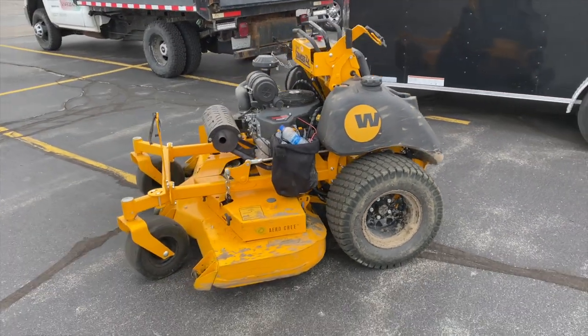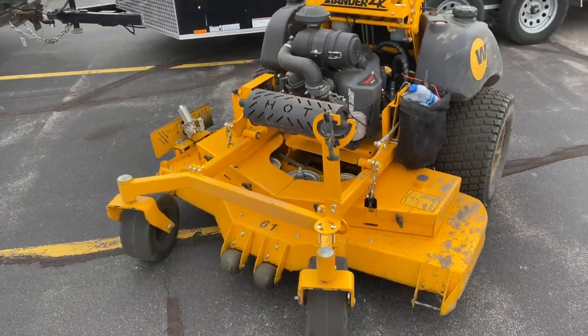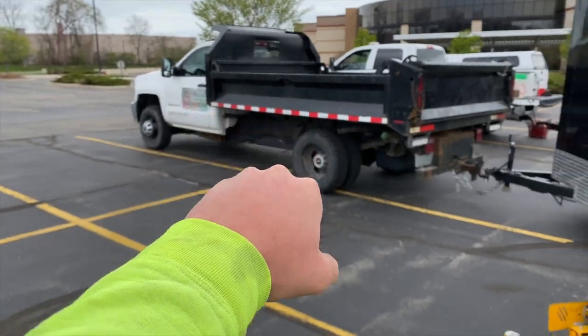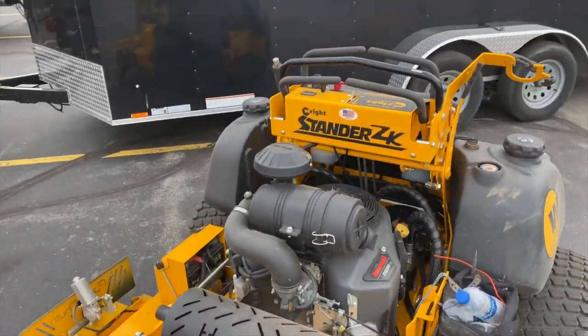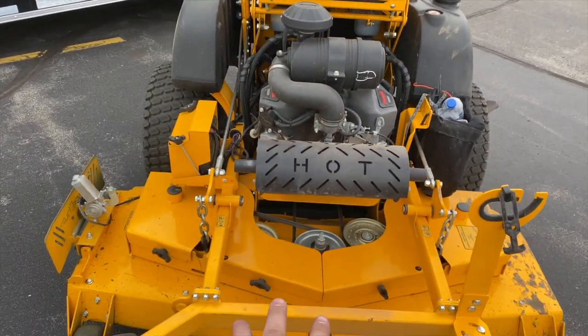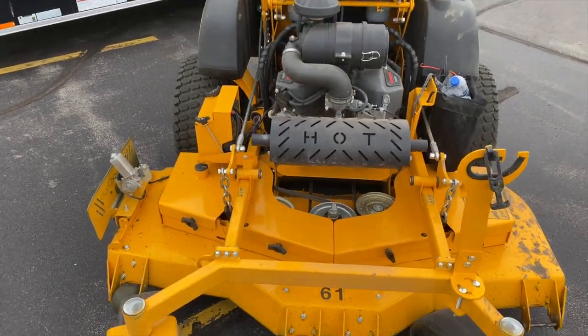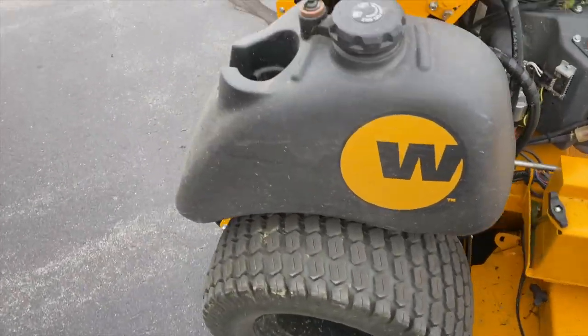Right here we've got the Right Stander ZK 61-inch deck with the Arrow Cord deck and the trimmer mount on the side. This is all about helping out law enforcement today — most of the properties are his and his guys. I wanted to give a brief overview because I put about four hours on this machine just this morning.